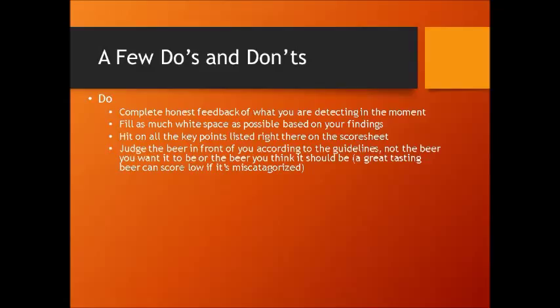Judge the beer in front of you according to the guidelines — not the beer that you want it to be or the beer you think it should be. If somebody enters an American Pale Ale, judge that beer according to the guidelines, not according to the best American Pale Ale you've ever had. Don't keep comparing it to Sierra Nevada Pale Ale, because the guidelines are a range. The guidelines don't tell you it should taste like a clone of XYZ beer. So judge that beer within that range — don't judge it according to a single beer you hold as the best in that style.